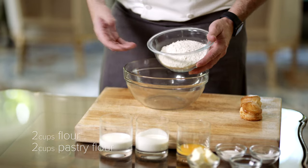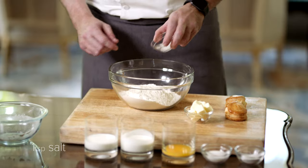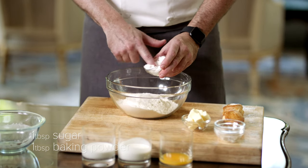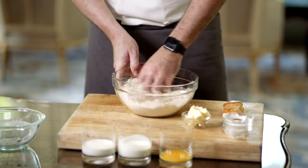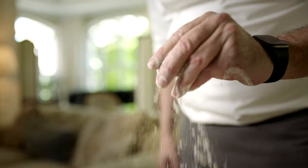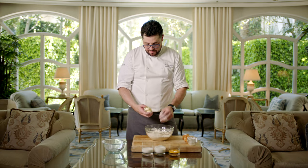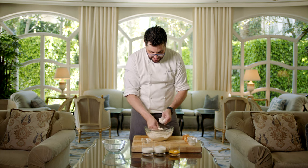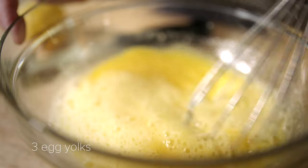We mix the flours together — a little bit of AP flour and a little bit of pastry flour. We take a little bit of salt, which is very important because it's going to taste good. Take a little bit of sugar as well and a little bit of baking powder. You can use baking soda — you just have to tweak the ratio a little bit. Mix this together until it's smooth, then take a little bit of butter that's been pre-cut into small cubes. Make sure the butter is cold. You mush it between your fingers, working the flour and butter together. This butter is going to melt away, and that's where you get the layers on the scones.